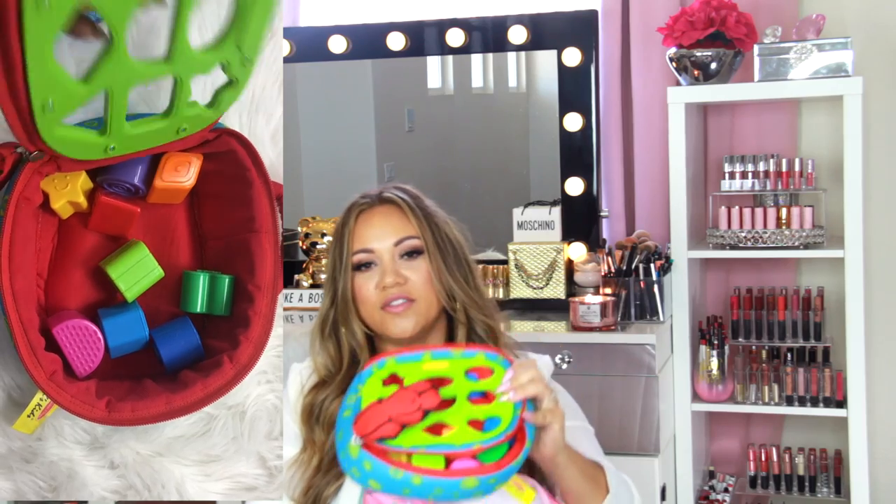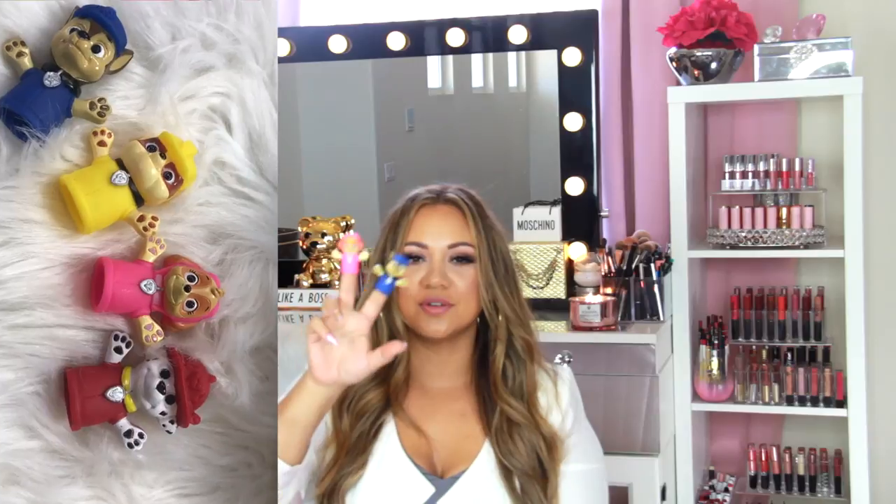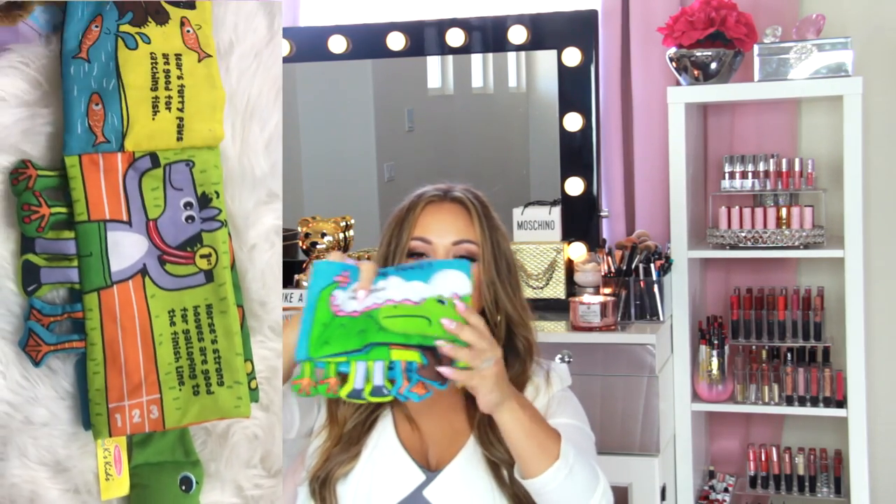The first thing in the toddler bag is this shape sorter I got off Amazon — my son is two and he loves putting the little shapes in. We're trying to teach him his shapes right now, so this comes in super handy. I also have these little Paw Patrol finger puppets that he loves — he puts them on his fingers and plays with them. And for my littlest baby, I keep a little soft book in here as well.